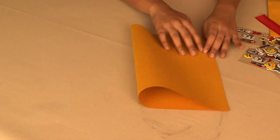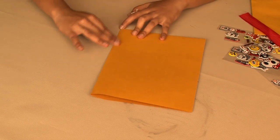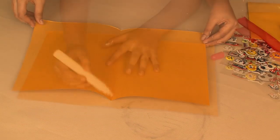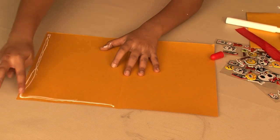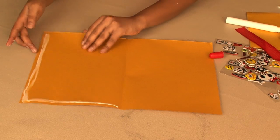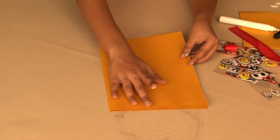So let's start. Take a piece of rectangular orange construction paper. As you can see, I've taken a slightly bigger one to fit more treats into my bag. Watch how I fold it from the center and add some glue to the two sides, and press firmly, leaving one side open.